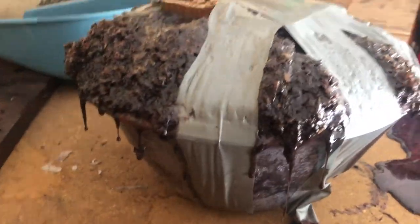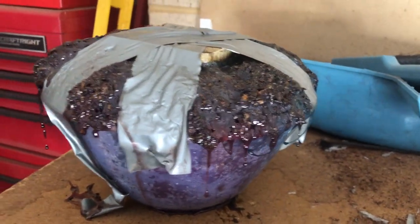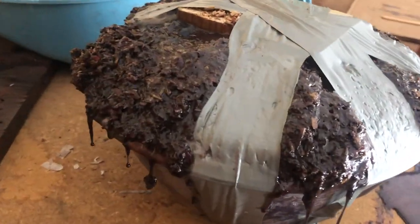Now this is quite interesting - it's actually a bit spongy so I'm not sure what we're going to be left with once this is fully cured. We'll just have to wait till tomorrow and find out.